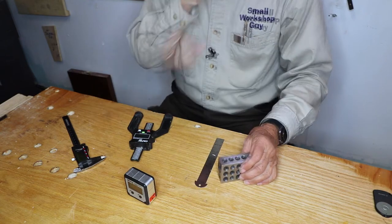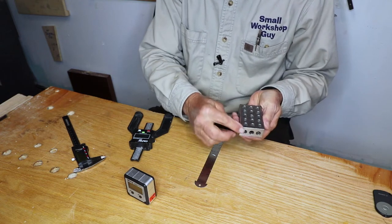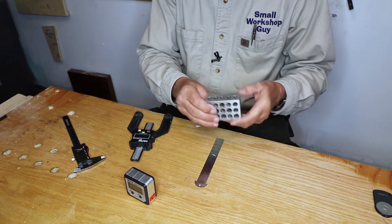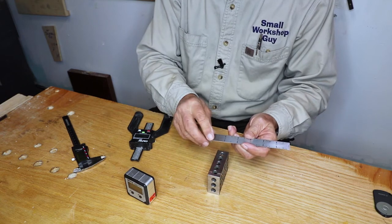Next is the 1-2-3 block. This is precisely one inch here, two inches here, and three inches there. That comes in handy all the time when you're setting up fences or lots of different things.